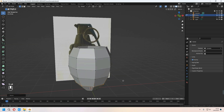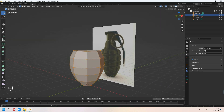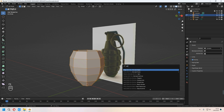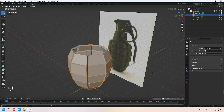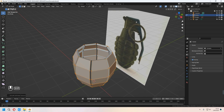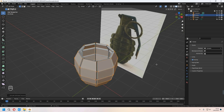Now in solid view, select all of your faces with A, and then press F3 and search 'extrude individual faces'. After you select it, it will affect automatically. From the top, set your individual origins and S to scale all the pieces individually.